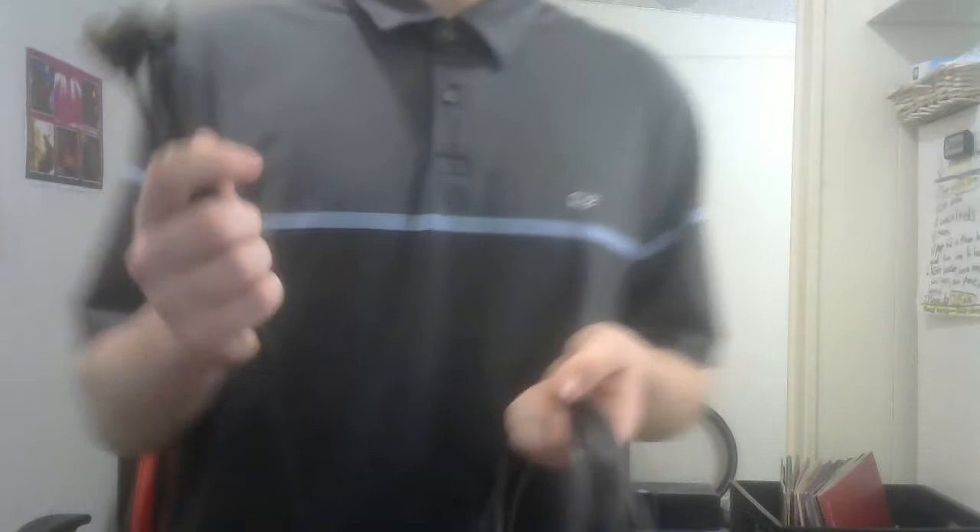Now, let's say you have a Vive cable and it's starting to black out — the signal is starting to not go through properly. Well, since HTC doesn't make these cables anymore, what you'll want to do is run what's called a donor line, or a piggyback line, or a jerry-rig, or whatever you want to call it.